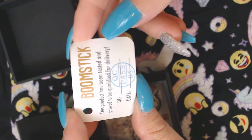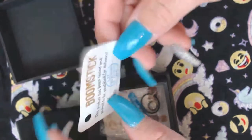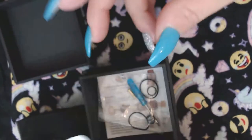It comes with a product testing certificate — authenticity, I guess — it says 'Boomstick.' Everything's tiny, it's like a little miniature. I really like tiny things, so this is super cute to me.